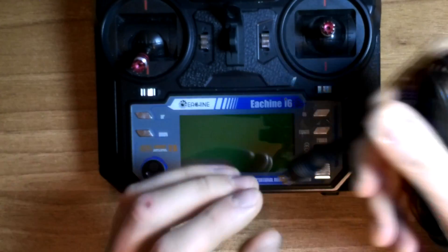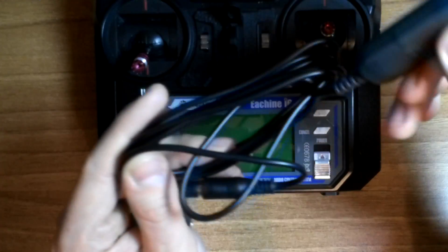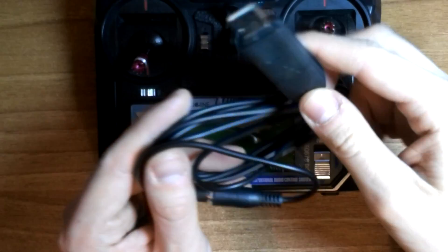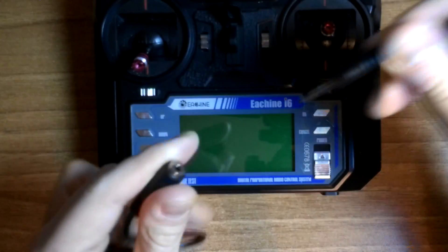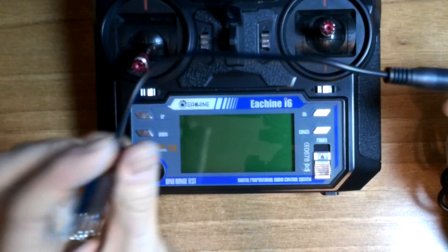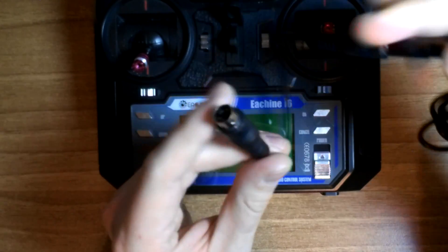Today I will show you how to use this radio with simulators without flashing another firmware, and how to set up idle up so you will have an alternative to air mode. To use this radio with a simulator you will need a cable like this — USB on one end and a jack on the other, with an adapter that goes to the trainer port on the back of the radio.